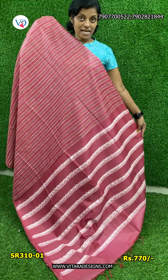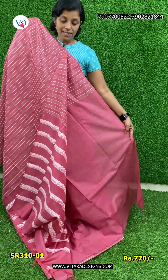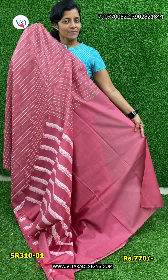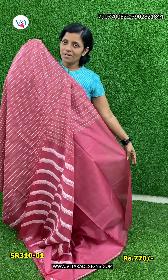When you are wearing a blue dress, this is a plain item for 770 rupees with free shipping.